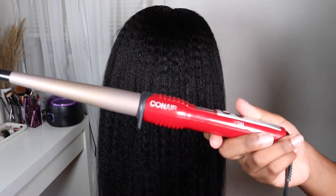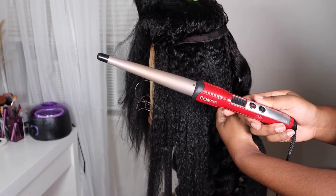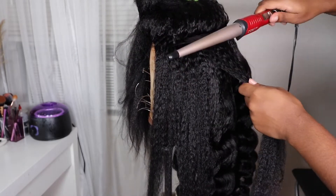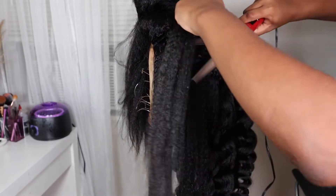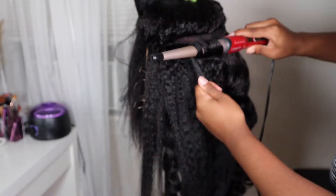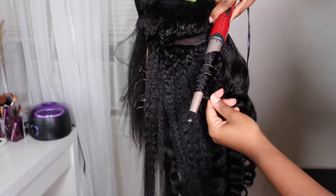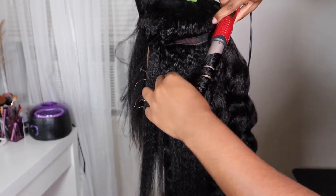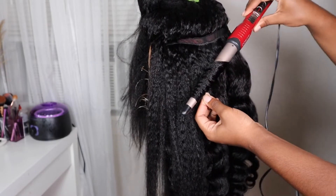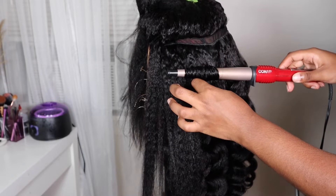Moving on to styling, I'm going to be doing some wand curls, so I'm going to be taking my ConAir wand curler. I've had this wand curler for years and it has never failed me, so I would definitely recommend it. I've had this for over five years and never had an issue — it's very inexpensive, so if you're looking for an inexpensive wand curler, check this one out.